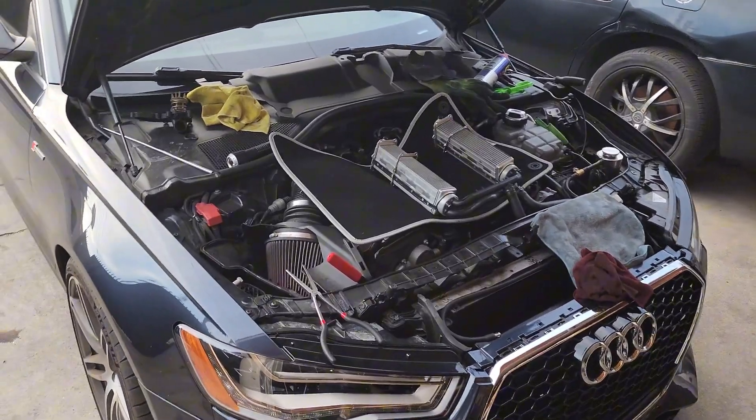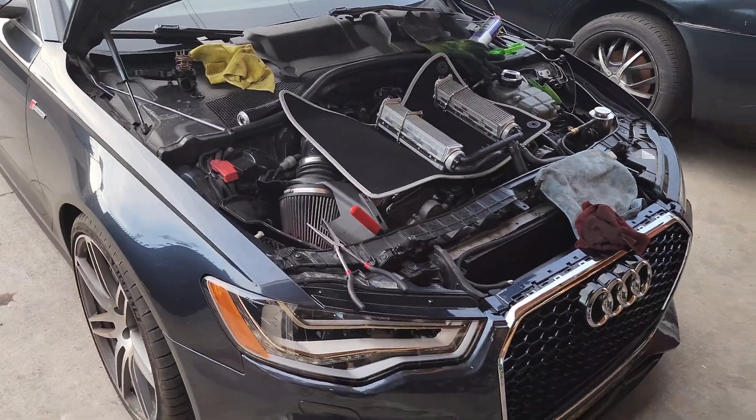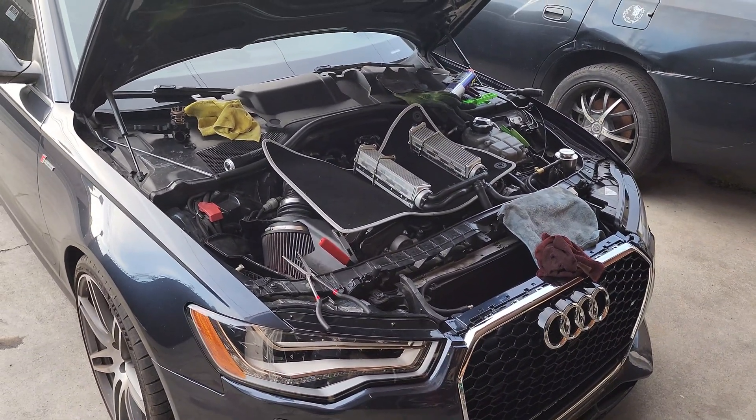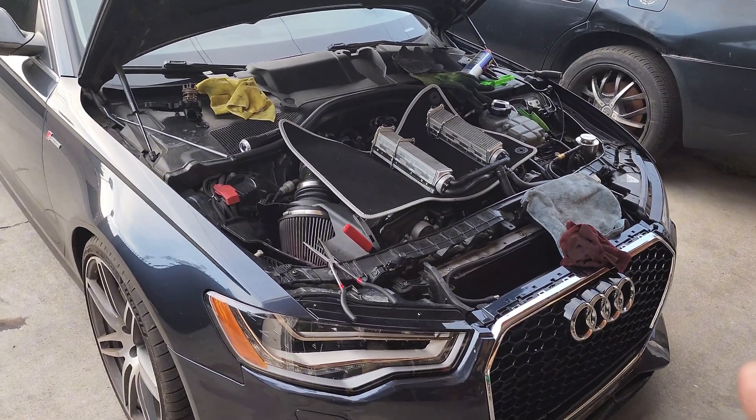What's up y'all, welcome back to the channel. Got a quick one for you — I'm going to show you one way to test your intercoolers and talk about another way to do it.